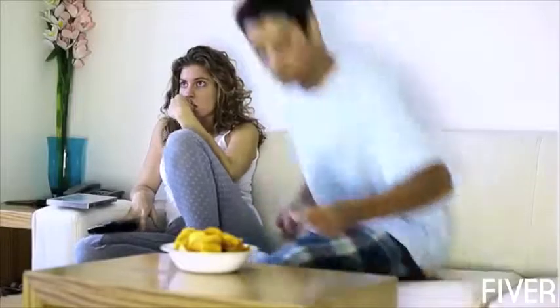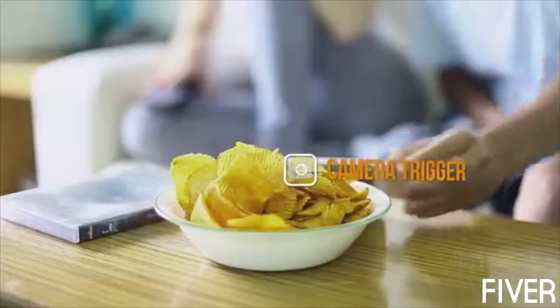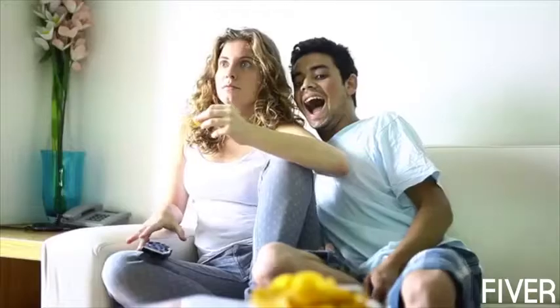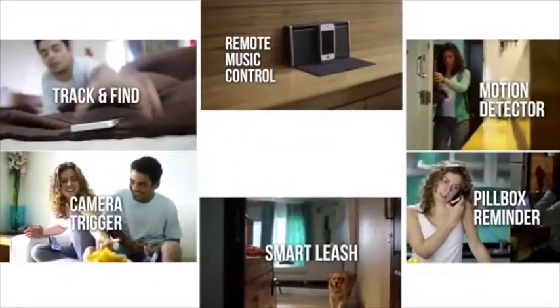How many times have you wished for help from others to take a picture? Now the Gecko is here to help. All you need to do is place your phone in position and get in the frame. Shake your Gecko, it does the rest for you. And that's just the tip of the iceberg of what Gecko can do. We are open to hear from you. Together we build a world of Gecko that suits everyone's lifestyle. Come join us on the journey of Gecko's endless possibilities.